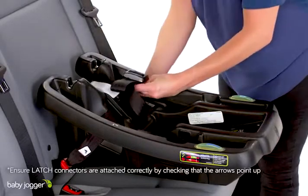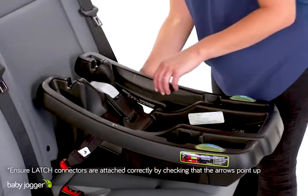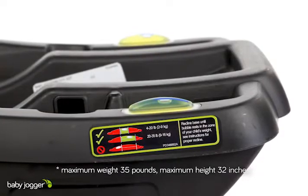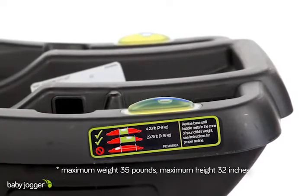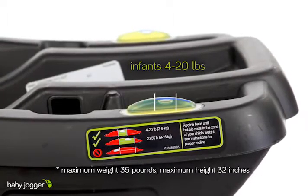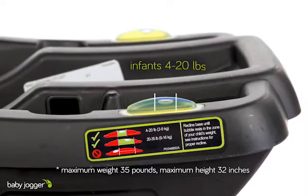Ensure the belt is not twisted and it lies flat. Using the level indicator on the base, ensure the bubble is within the zone of your child's weight. For infants weighing 4 to 20 pounds, 2 to 9 kilograms, the bubble must rest within the light blue line.